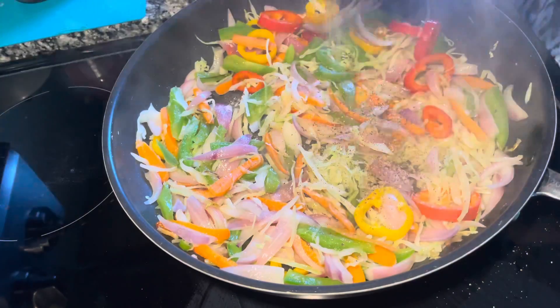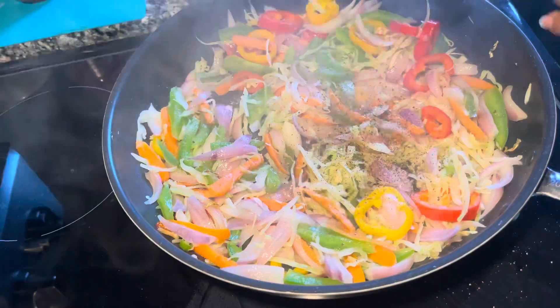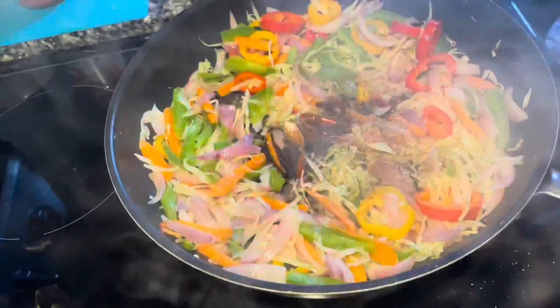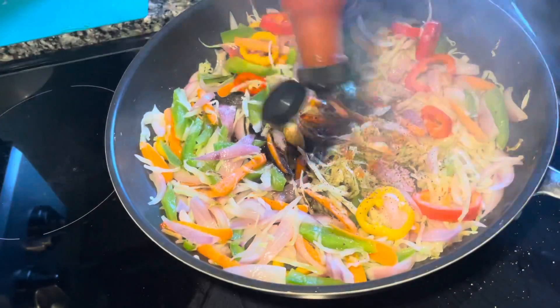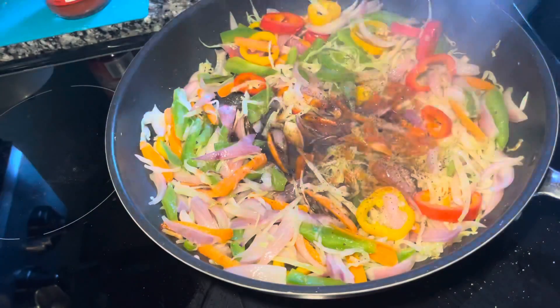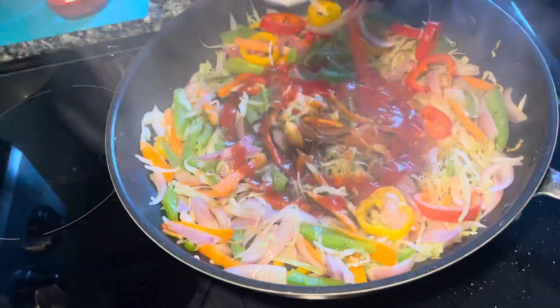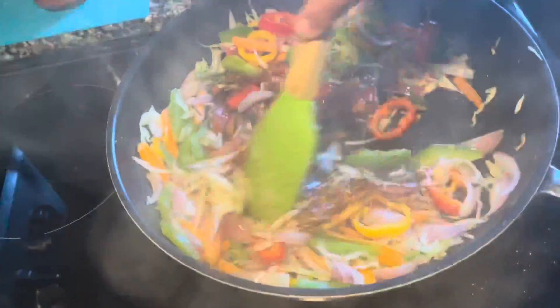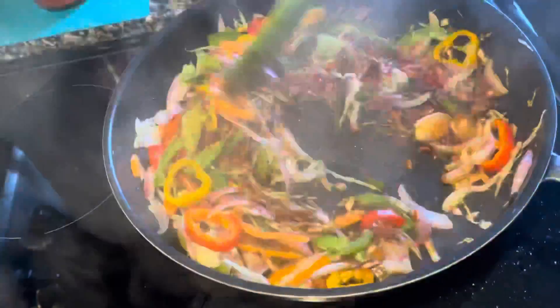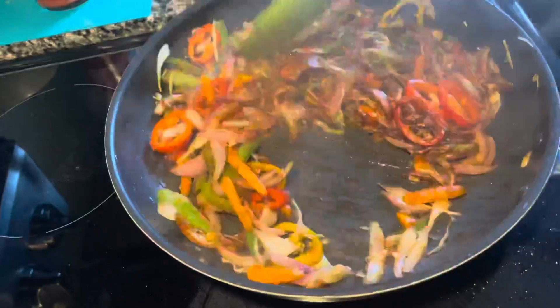I'm also gonna add my sauces at this time — here comes soya sauce, some chili sauce, vinegar, and ketchup. Mix it and cook it for a minute or two.